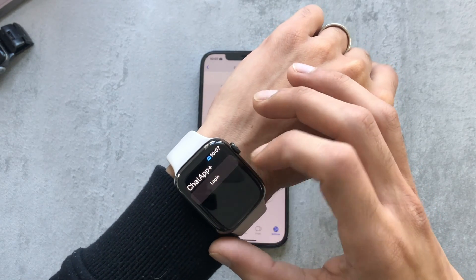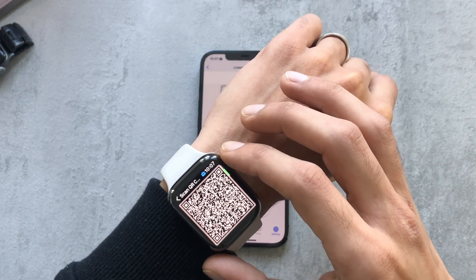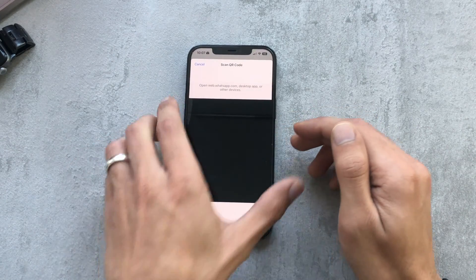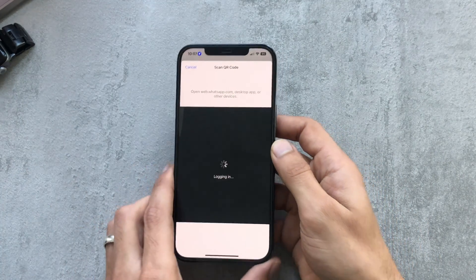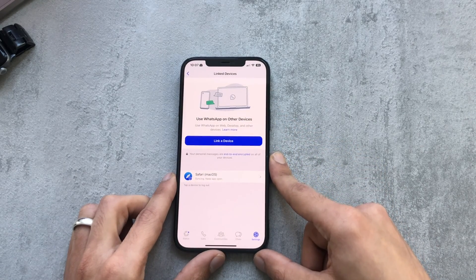Click on Link a Device. In the meantime, open the app on your Apple Watch and click on Login — it will present you with a QR code. Position your phone over the Apple Watch; it tells you to scan the QR code, so dismiss that pop-up and hover your phone over the watch.